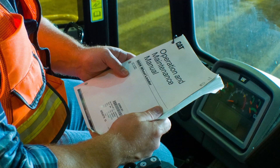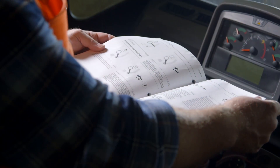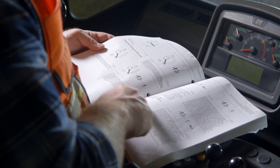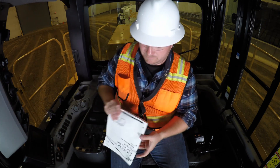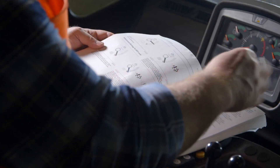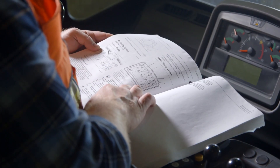Every machine has a corresponding operation and maintenance manual, or OMM. These manuals contain warning sections on how the machine should or should not be used. The OMM is located in the literature holder or seat back storage area. The operator should become thoroughly familiar with its content before operating the wheel loader initially.